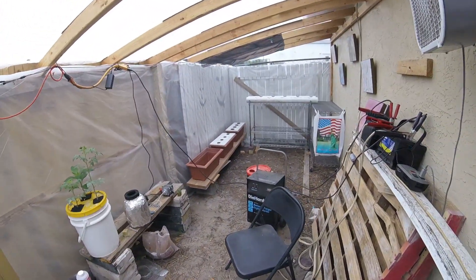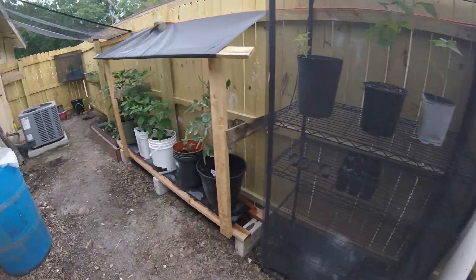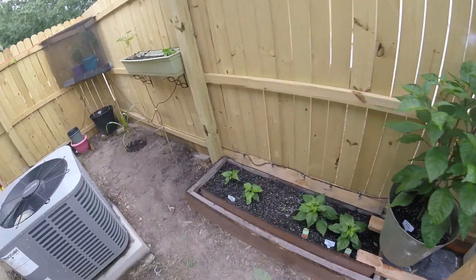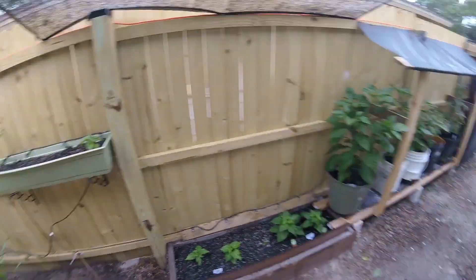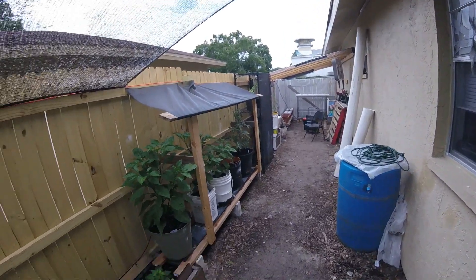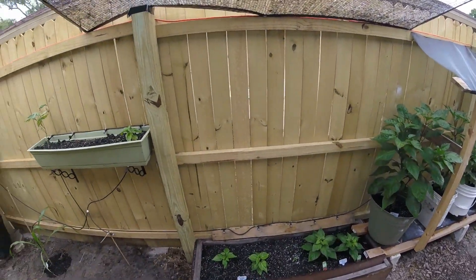Welcome to my new gardening series on Mikey Likes It. Let me show you around real quick. Don't mind the mess — this is only about two to two and a half weeks in. There's a lot going on here and still a lot to do, but it's what we've got so far.